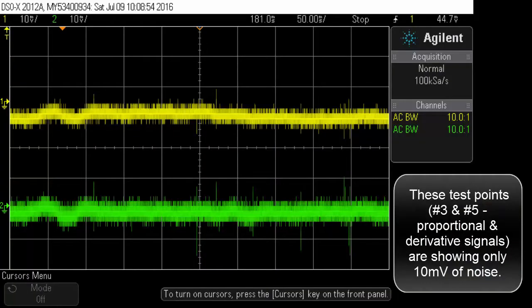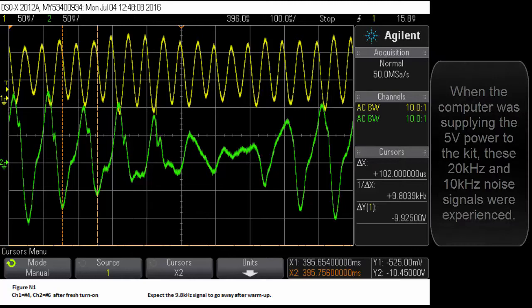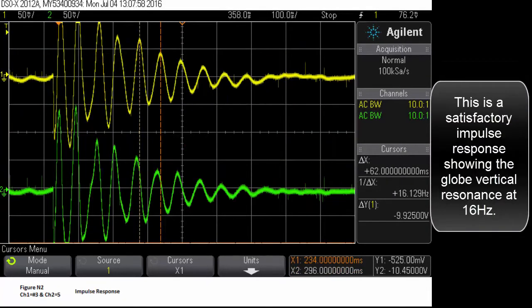Test points number 3 and number 5 are showing only 10 millivolts of noise. When the computer was supplying the 5 volt power to the kit, 20 kHz and 10 kHz noise signals were experienced. This is a satisfactory impulse response showing globe vertical resonance at 16 Hz.